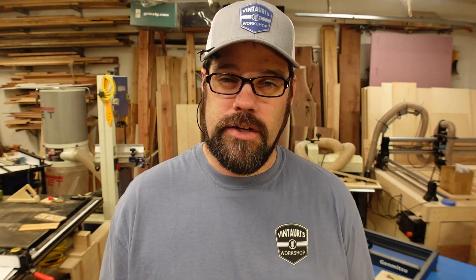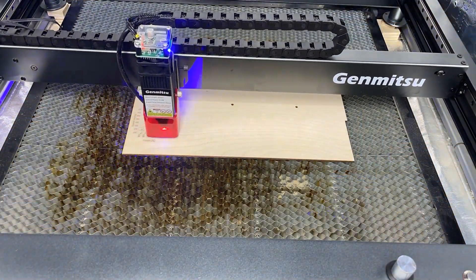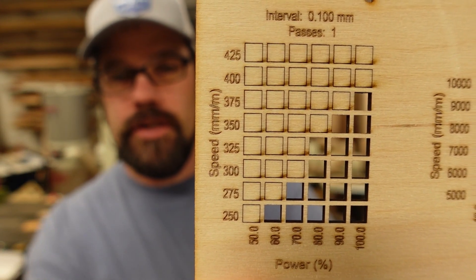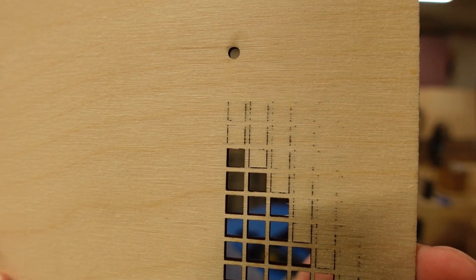One of my favorite materials is 3mm (1/8 inch) Baltic birch plywood. Running the same test — this is a higher density, a little thicker — the numbers come down a little, but it still performed very well. Even at 375mm/min at 100% power, we were still blasting through this Baltic birch. For a 10-watt laser to cut through this material at 350–375mm/min, I am very pleased. This is a pretty well-performing laser for thinner materials.